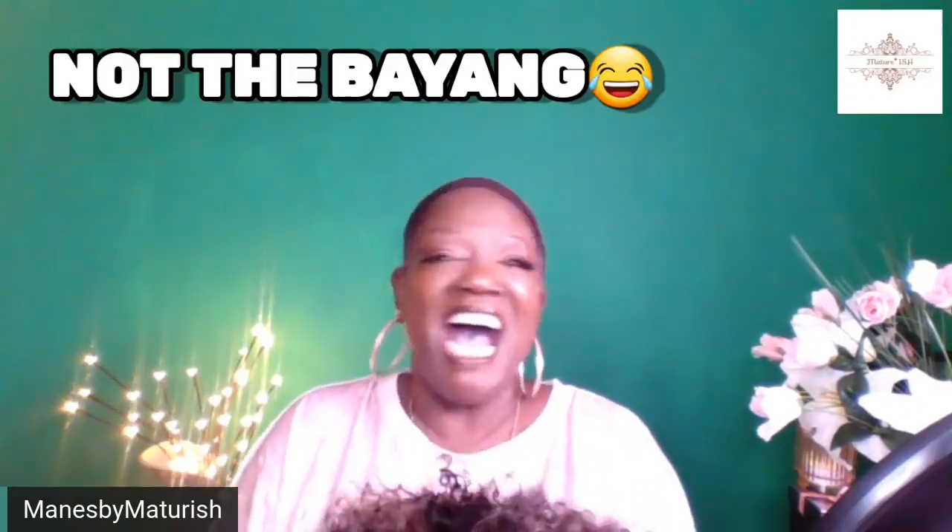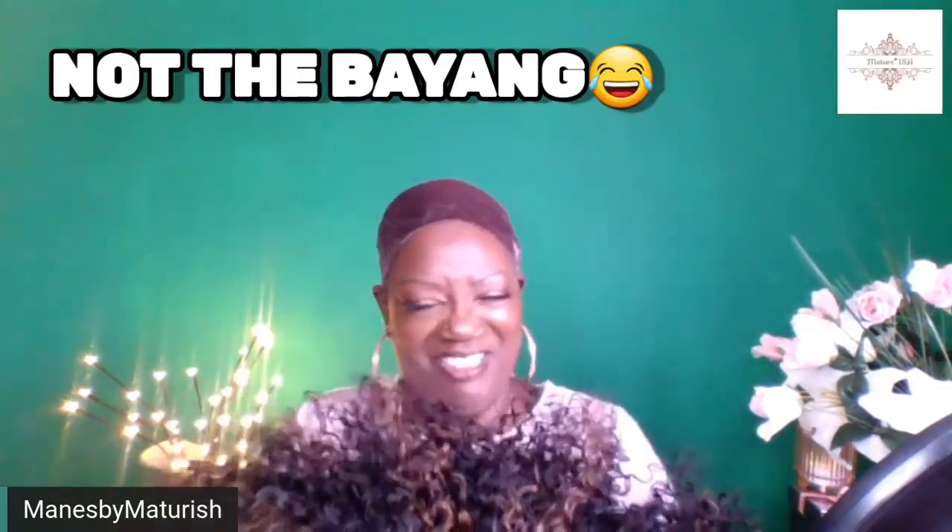I don't do bangs, but I thought this was cute. I'm trying something new.